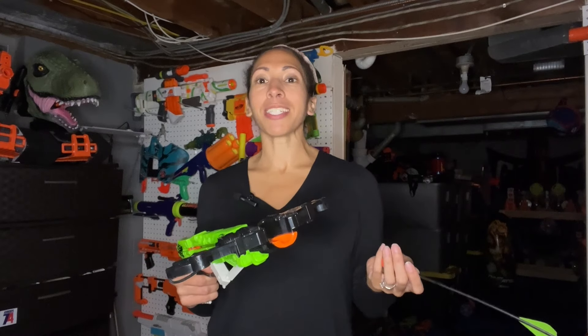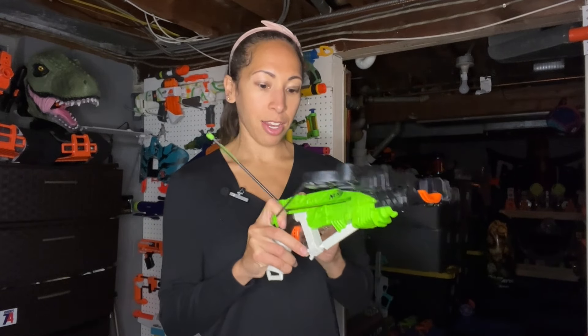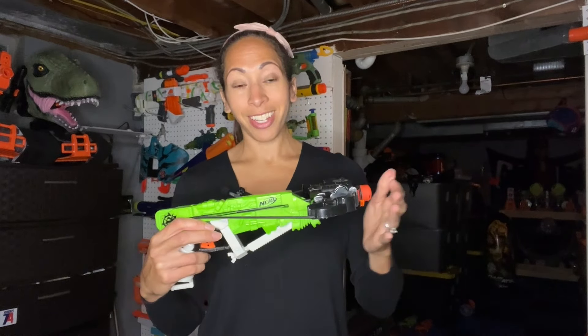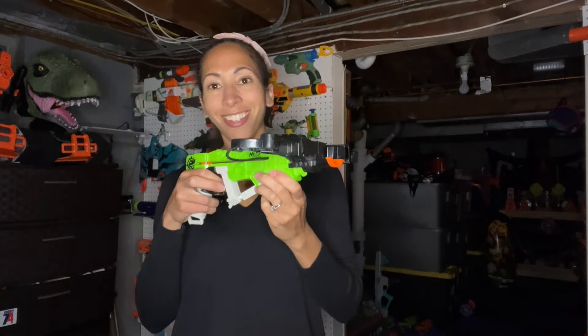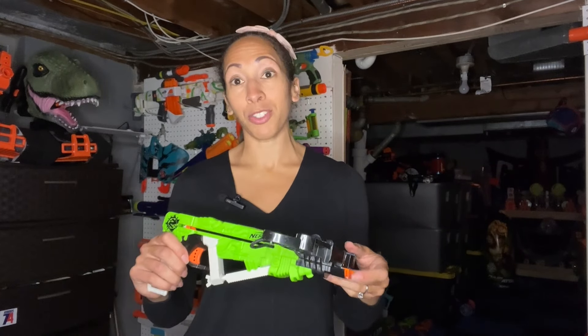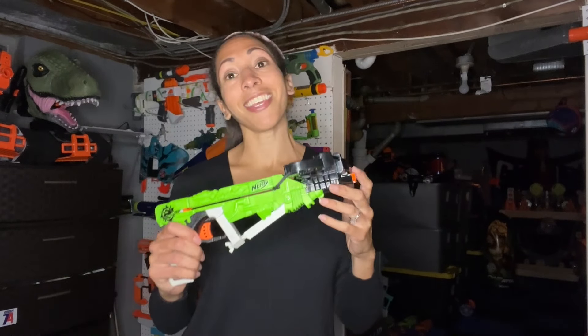So this right here is the Rathbolt. This is an elastic powered arrow blaster that's unique because it doesn't use the traditional plunger tube system. It is elastic primed — you pull back the elastic, then you load the arrow. When you pull the trigger, it slings the elastic back up, firing the arrow. Its unique prime and small silhouette make it a compact option for those who wish to use the Zombie Strike arrows. It's a pretty awesome blaster, the Rathbolt.